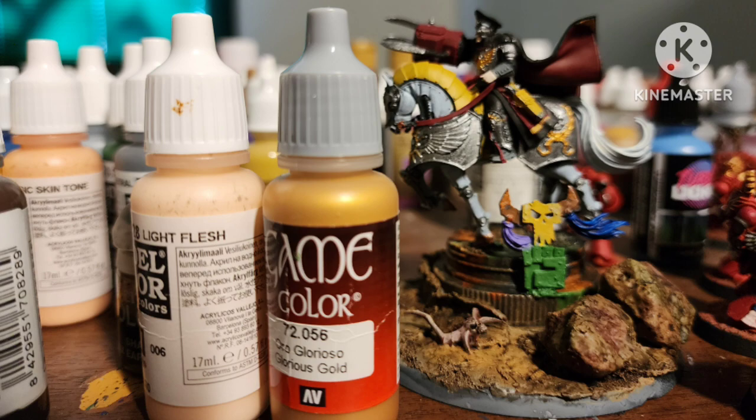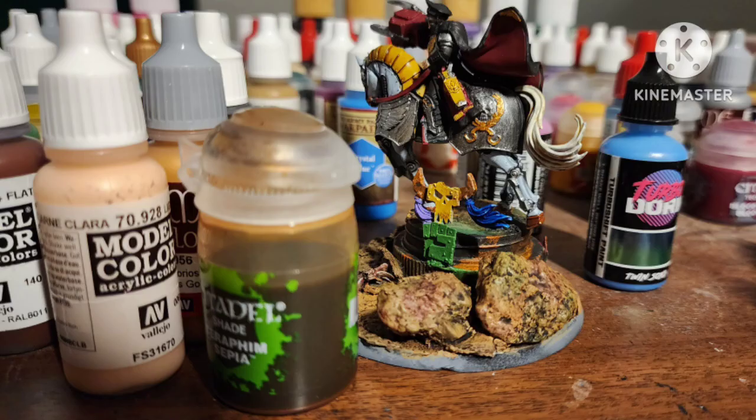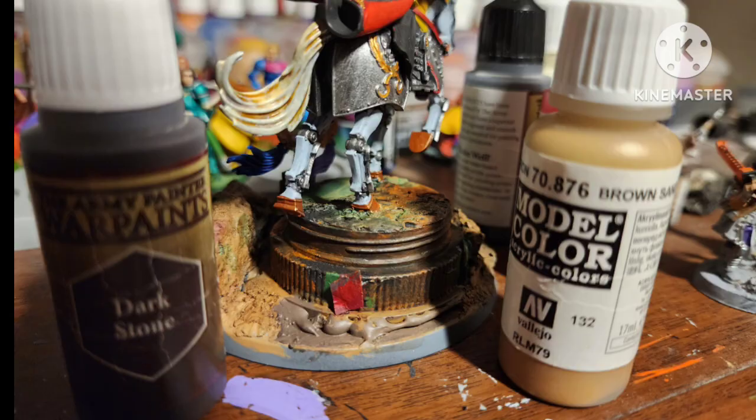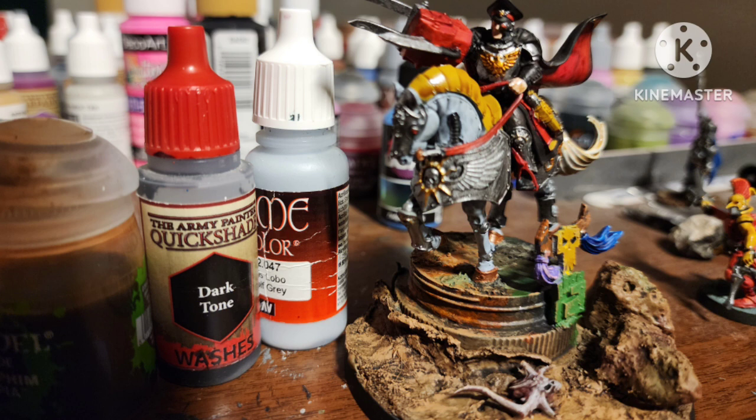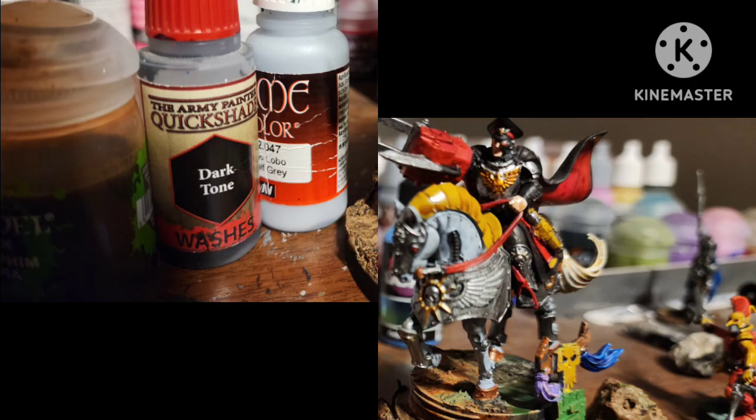Shade the base with a mix of Agrax Earthshade and Darktone. Shade the tail, the Messy Desert areas, and the gold with Seraphim Sepia. To make it look like the Stompa is digging into the dirt, I painted some Brown Sand mixed with Darkstone by Army Painter. Then I used Darkstone by itself to highlight the black. Highlight the red with Pure Red by Army Painter, except on the reins of the horse. Shade the flesh with Flesh Wash. Shade the silver with Darktone. Shade the horse with Apothecary White Contrast Paint. Drybrush the base with Desert Yellow by Vallejo.